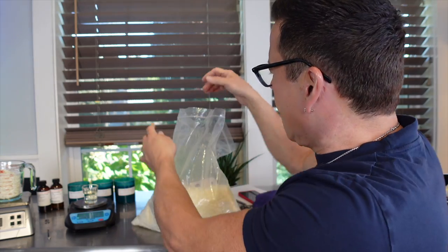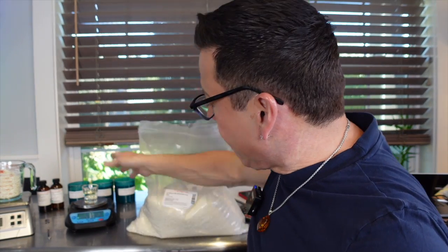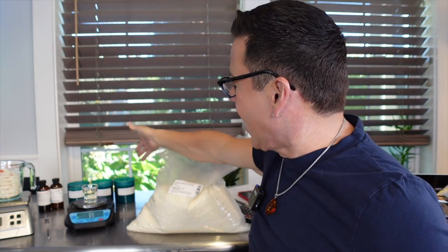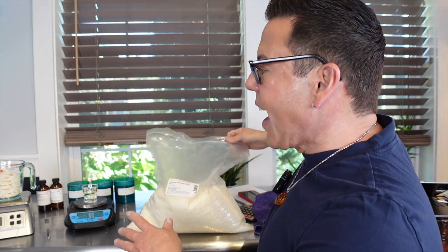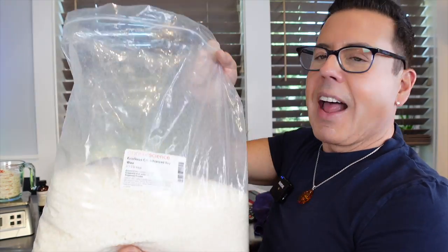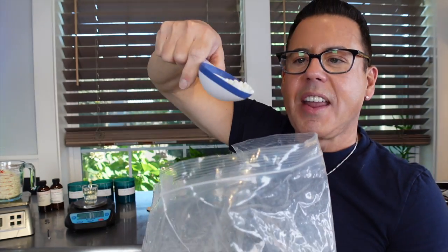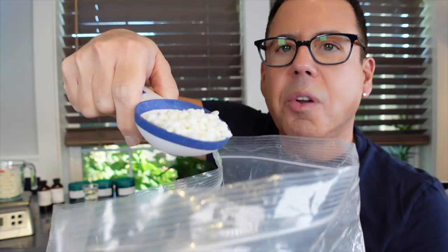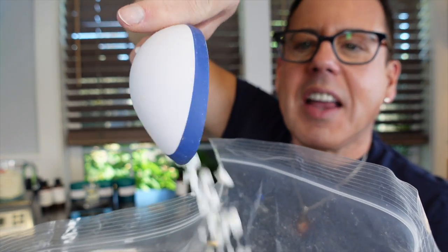So we're going to be making one single candle today because I already have three candles that I made a couple of weeks ago and already cured for you. Let me put this aside. I love this pastille form — it's very easy to measure, less mess, it's convenient.